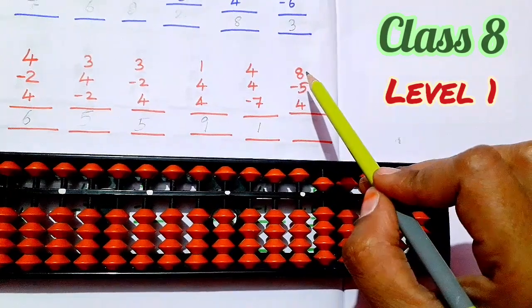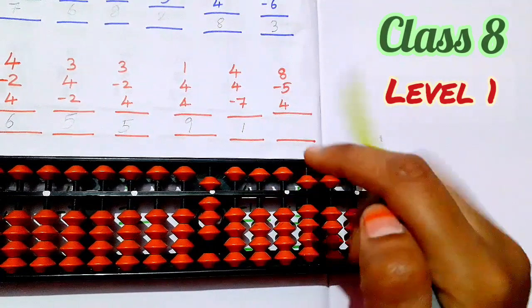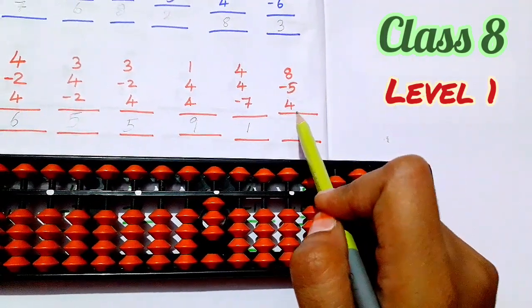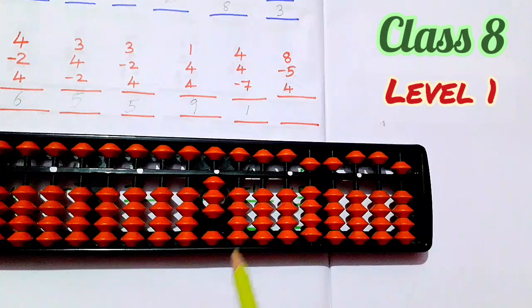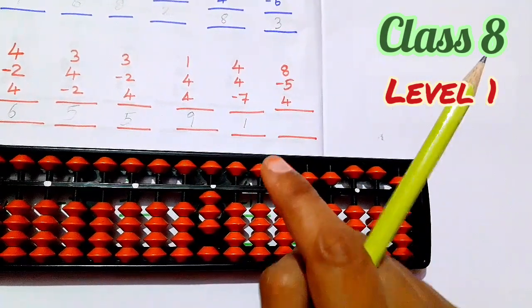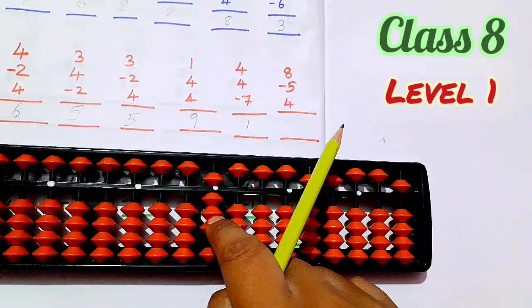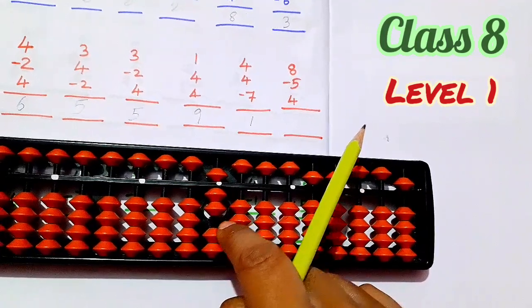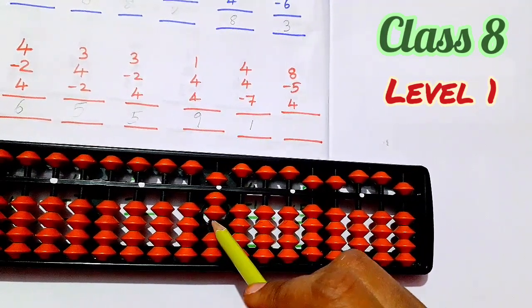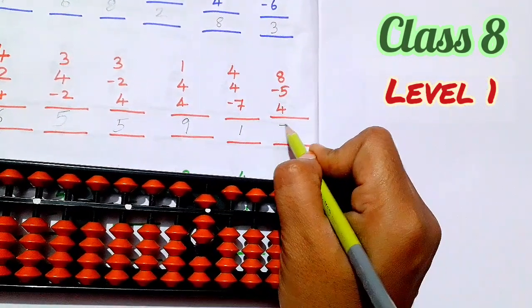Next, see here, 8 — 5, 6, 7, 8. Next, less 5. Next, 4. So you can sign 4, but if you sign 4, 4 is not. So what do you do? Partner of 4 is 1. So add 5, 5 add 1, less. Now the answer is 5, 6, 7. So 7 is the answer.